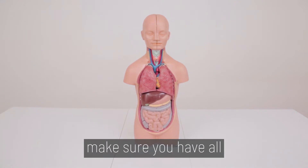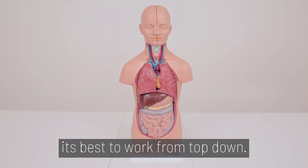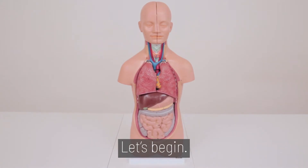Before we begin, make sure you have all corresponding parts. To disassemble the torso, it's best to work from the top down. Let's begin.